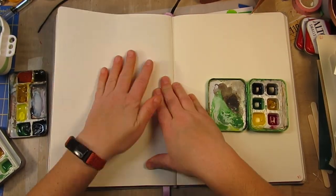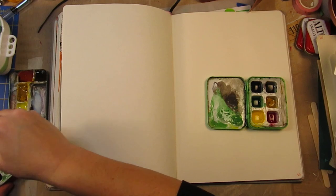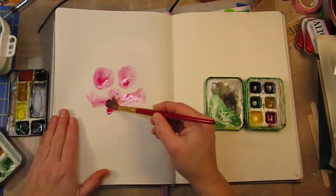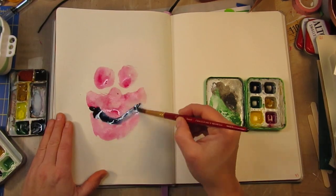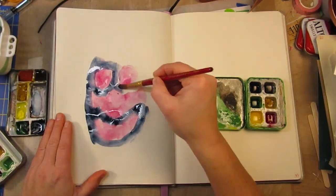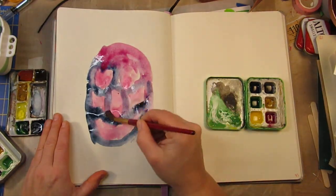Dipping back into the pink again — I do like this shade. It is, I believe, a quinacridone pink; I can never pronounce that properly. And the indigo — it's one of my favorite color combinations. It's great for fleshy tones and shadows, and in landscapes the pink is just a great tone.